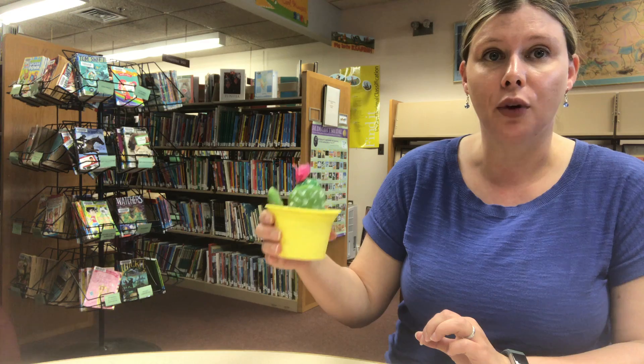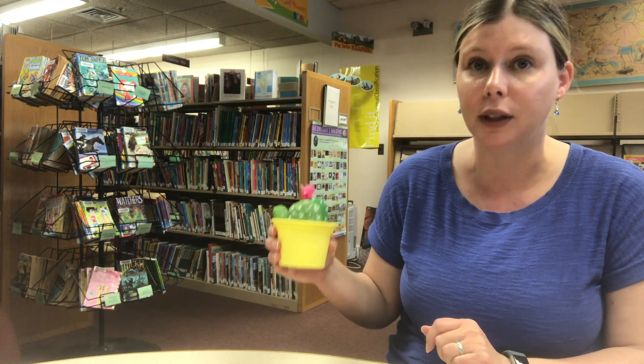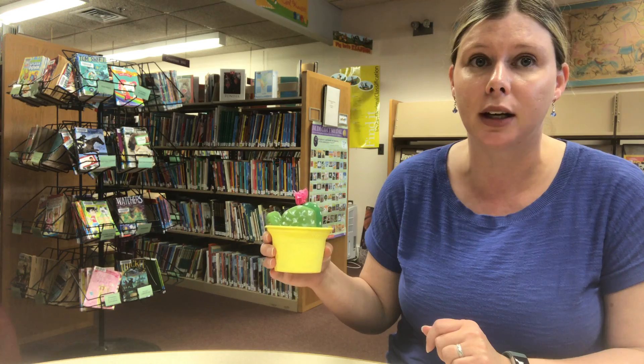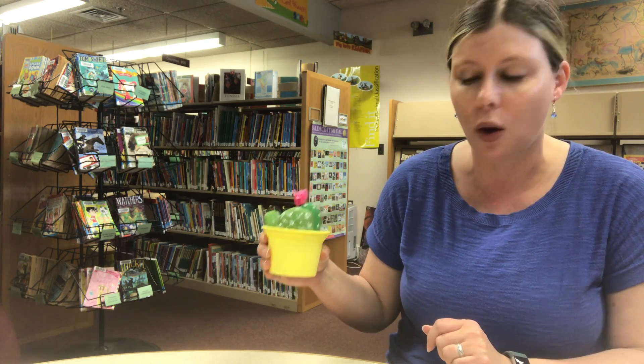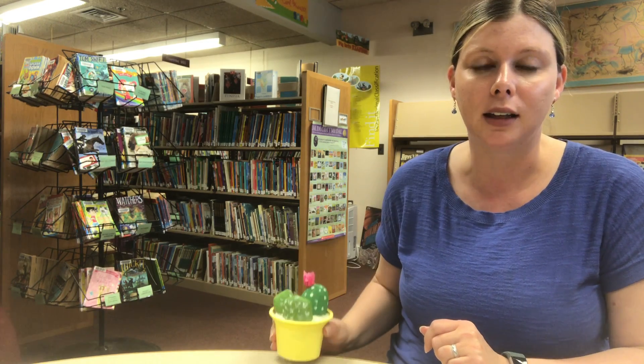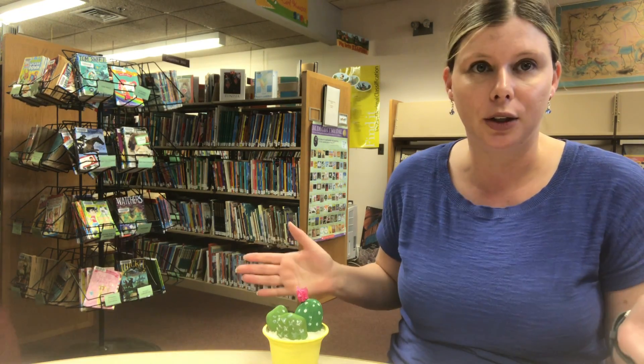If you're looking for more craft ideas, the library does have a new service called Creative Bug. Using your library card you can log in and search for many different types of craft projects to keep everyone busy at home. Check out the library's YouTube channel for more crafting videos, and keep watching Facebook as we post more fun things for you to do with materials you have at home. Thank you!